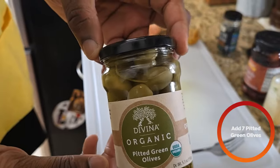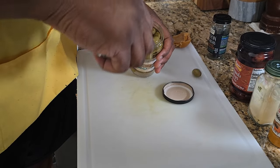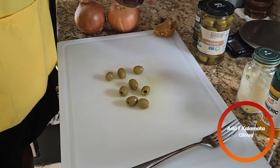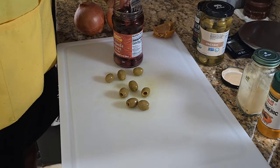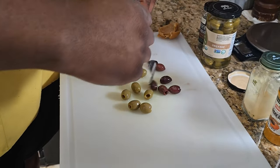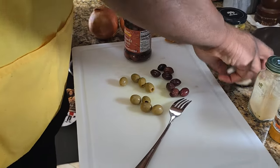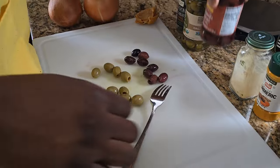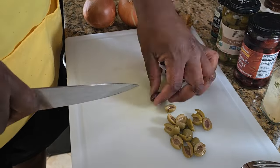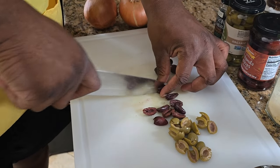Next, we're going to prep some olives — I have green and Kalamata. I'm going to do about seven or eight olives of each type. I tried to look up the difference between the two: these darker ones have a more intense flavor than the green ones, because I think the green ones are unripe while these ones are fully ripe. We're just going to slice them in half. You can tell these have ripened more because they're not as easy to cut through — not as firm as the green ones.